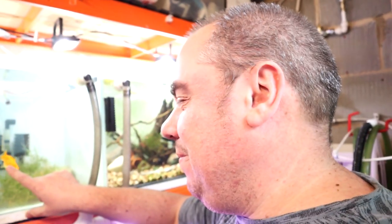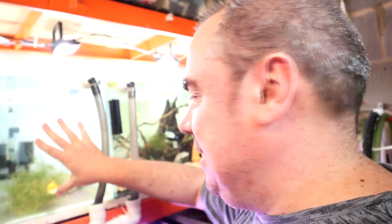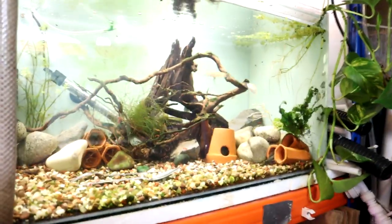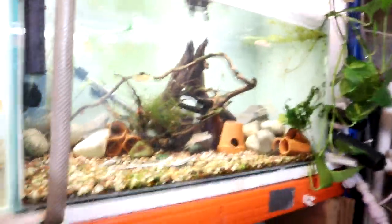So Mr Goldfish here - I think my daughter's called him or her Penelope - he was in this tank here. So I've moved him into here temporarily, which freed up this larger tank for approximately half of the things that were in this tank.